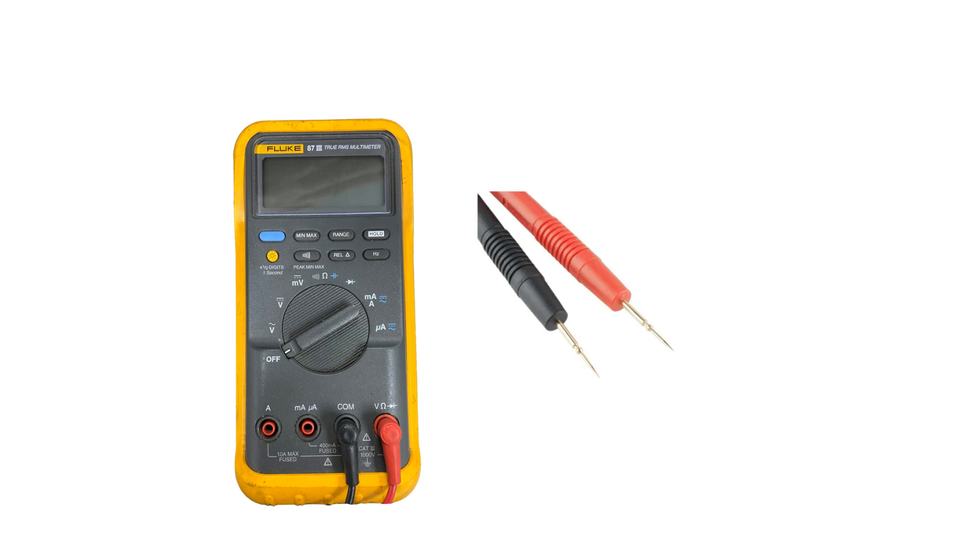If you are receiving an L0-L9 error code, the high-pressure switch protection, or if you have a blank board to troubleshoot, you will need a multimeter and leads.